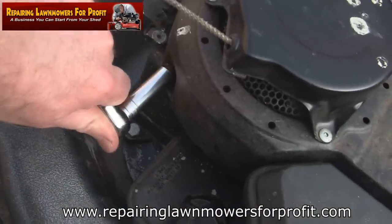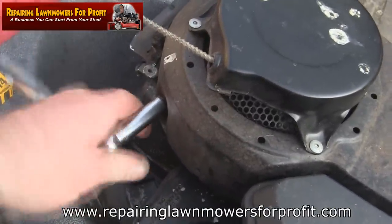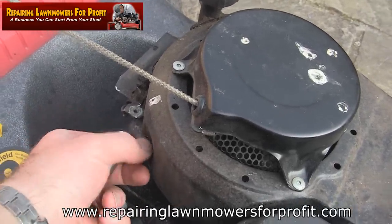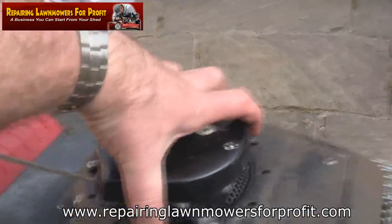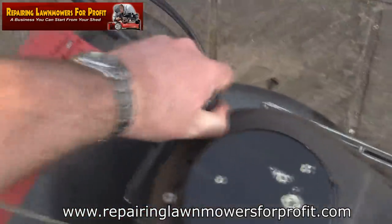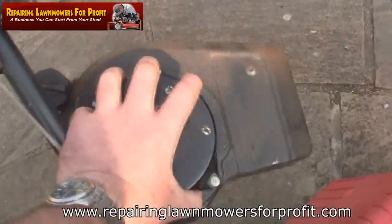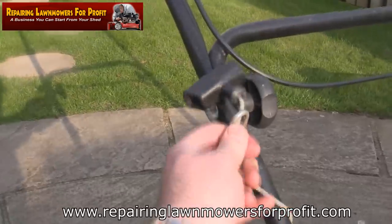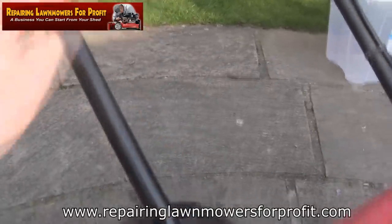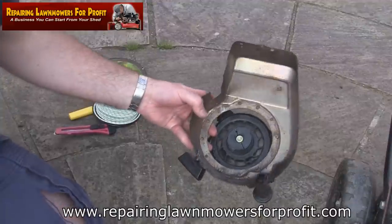What we're going to do is just take these parts off here and undo these. When you've got these three screws out, this simply just lifts off. You can remove this first if you like, or pull it all off together. Then we'll just remove that afterwards. Let's take this pull cord off here - now we've got the whole thing removed.